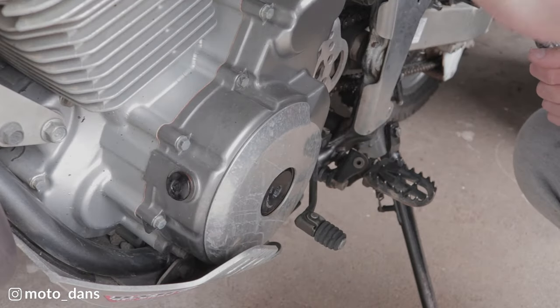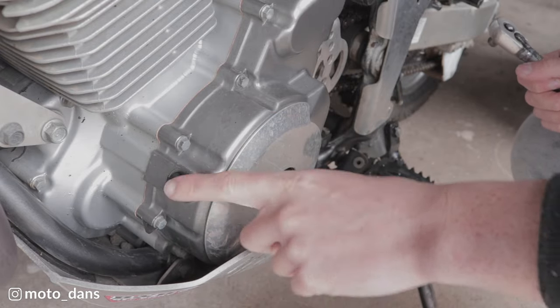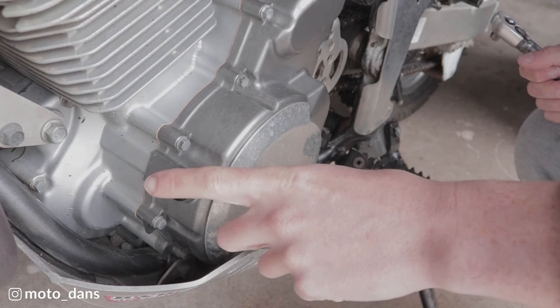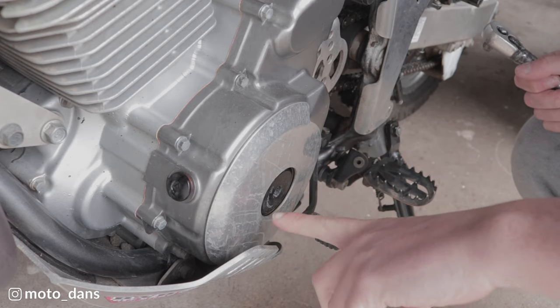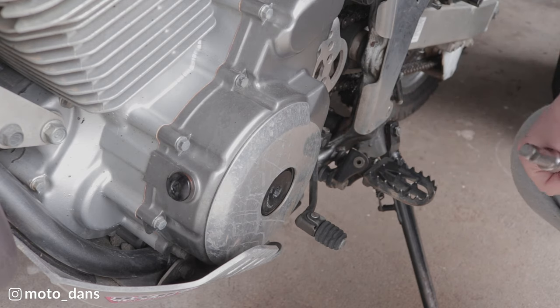With the caps removed, come down to the engine and remove the two inspection plugs. The one at the top is to visually see when the engine is at top dead centre, and the lower one is to access the spig stator bolt, which means you can then turn the engine over using that bolt.